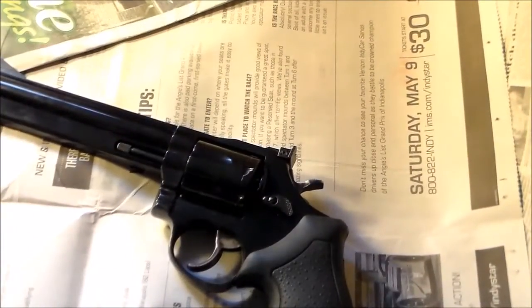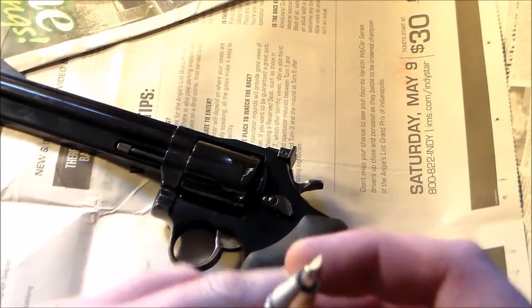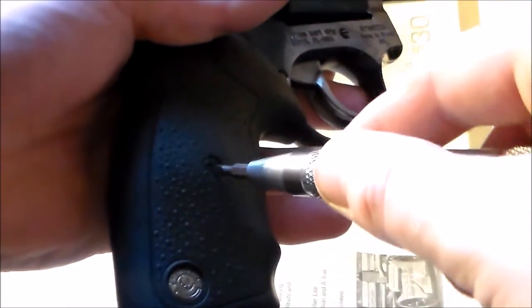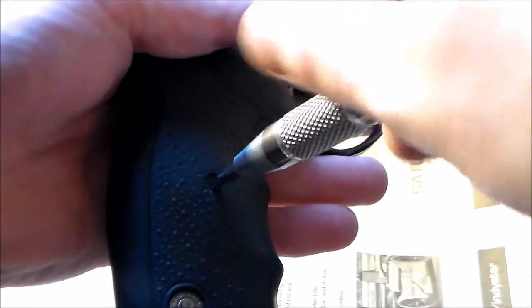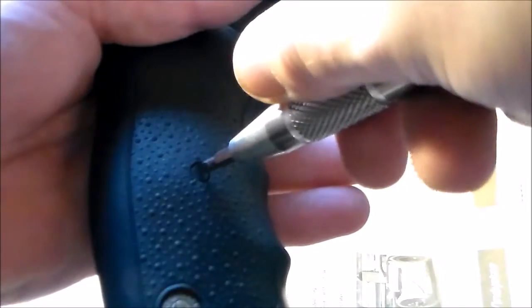Now, you're going to need a flathead — a small flathead screwdriver. And then you're going to start with the grips. There's a screw right here, and just start unscrewing that until your grips get loose. And once that happens, they should just fall apart, just like that.